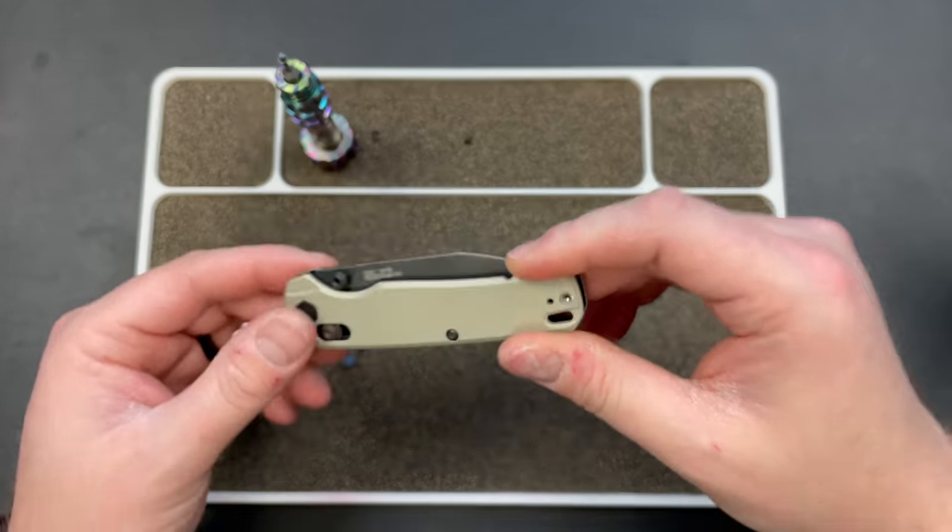Hey guys, I totally realized I didn't give you any size comparisons on this, so I'll throw that in real quick. We're looking at a 7.1-inch knife overall, with a blade length of 3.1 inches. It's not a very tall knife — about three-quarters of an inch on the handle, maybe an inch and a quarter overall. Here's a Paramilitary 3 for comparison — that'll help.